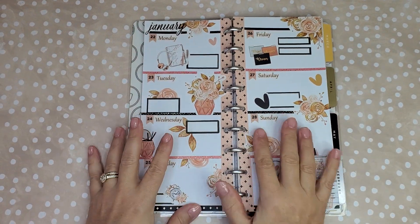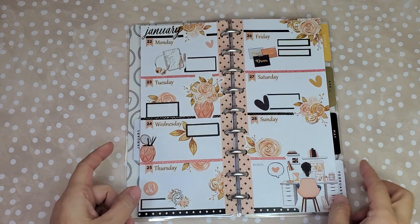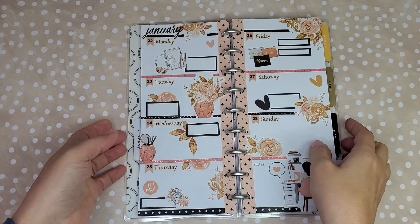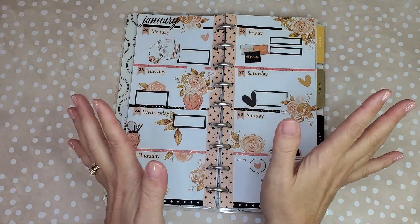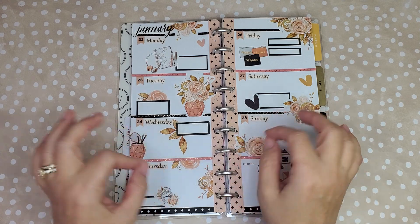Funny story — my phone died right at the end, but thankfully it got everything I wanted to show you. So this is just a goodbye. Here it is, finished! I really like it and I can't wait to go and write in it.